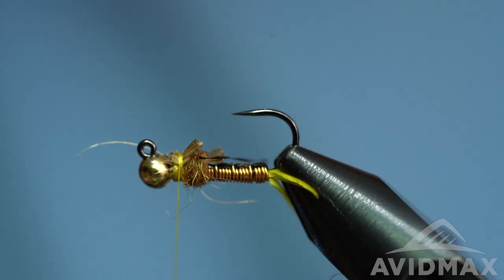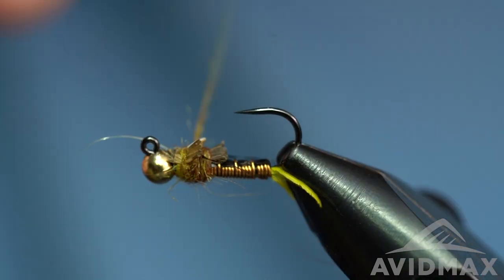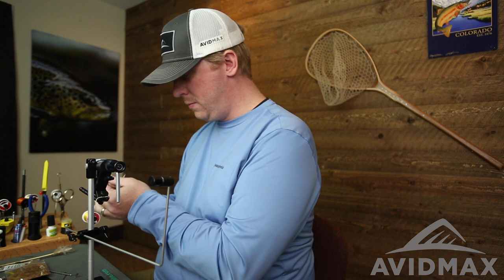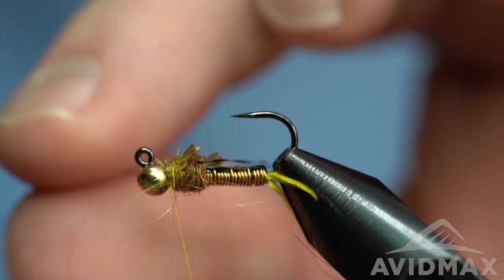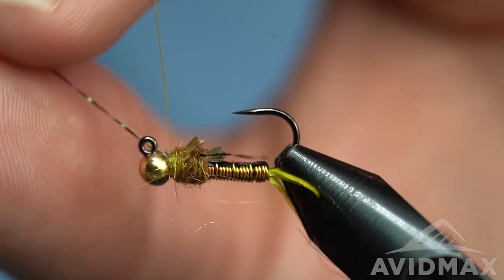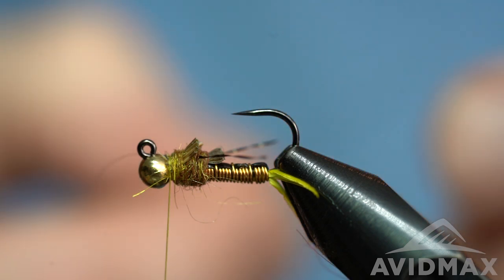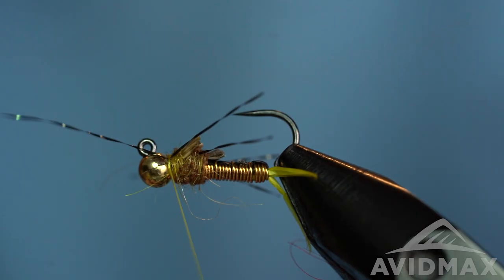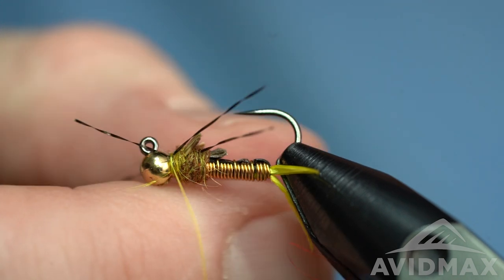Then we'll do our second set of legs — actually a little more dubbing before I do the second set of legs, one little dubbing noodle over top of that turkey. Then we'll do the second set of legs with the same crystal flash material. This time I'm going to tie it in on either side because we're going to use both the rearward-facing and the forward-facing legs. Do a couple of wraps, trim that down to length, then match it on the other side with a couple of quick wraps and trim it off. Now we've got six legs overall — pretty micro, really fine legs.